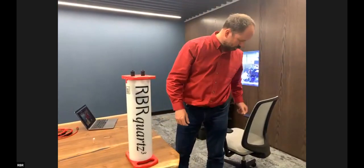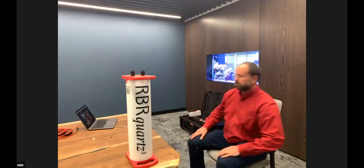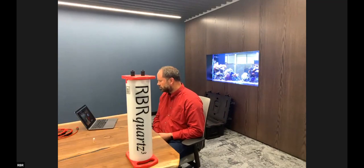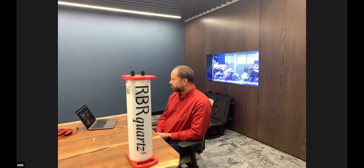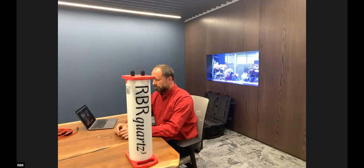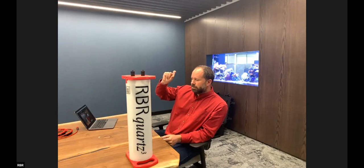We don't have any more questions in the queue, so I invite everyone to turn on their video and join us for discussion. This ends the formal part of the presentation, but we're here for a while and welcome you to ask further questions online or through the chat about the Quartz Q Plus and any of our other instruments.